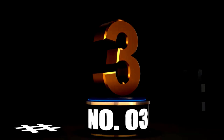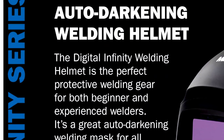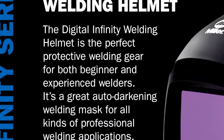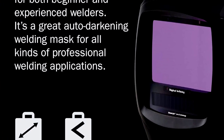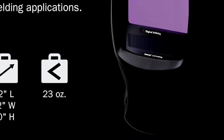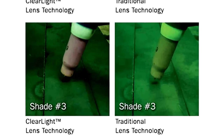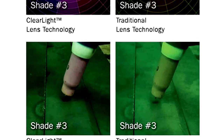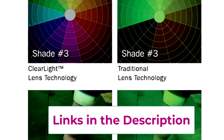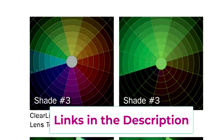At Number 3: the Miller 289714 Digital Infinity Welding Helmet, Black — the Ultimate Welding Sidekick. Welding can be tricky, but with the Miller 289714 Digital Infinity Welding Helmet Black, you'll feel like you've got a superpower. With Clearlight 2.0 technology, this helmet doesn't just protect your eyes — it makes the welding process feel like a high-def experience. No more squinting through the sparks and hoping for the best.